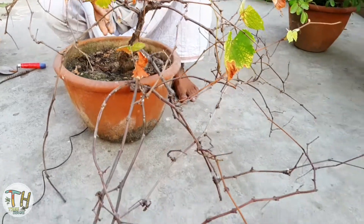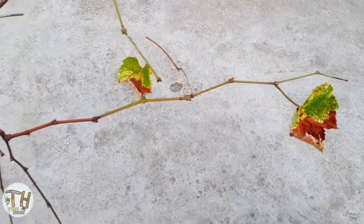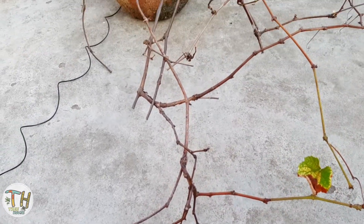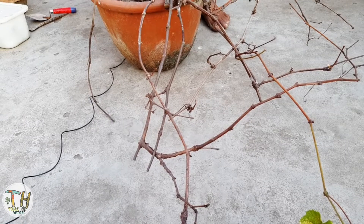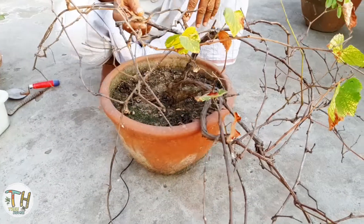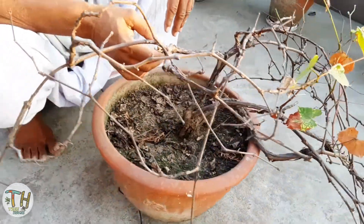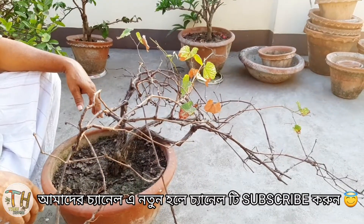This is the place where you can get the dormancy. In February, we have to do this. So, we have to prune, mulching, and give it a little bit. We have to see that the variety we have to skip.